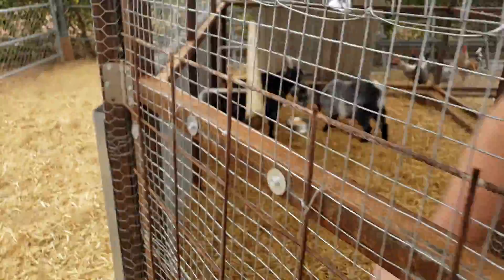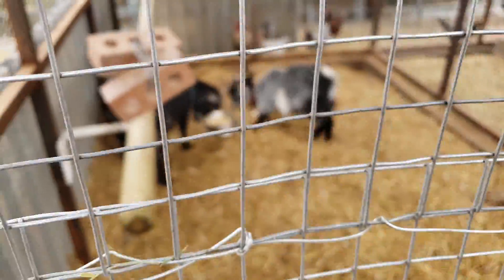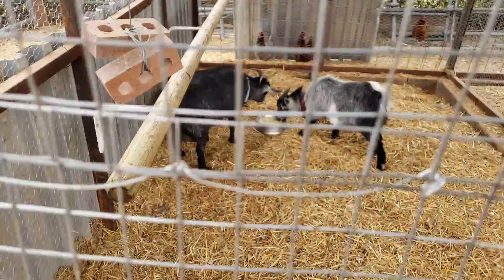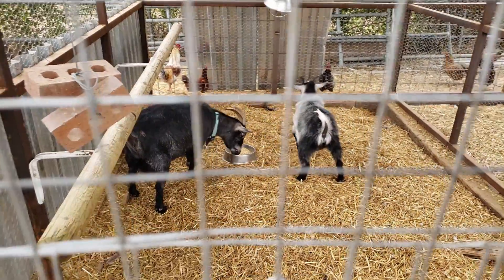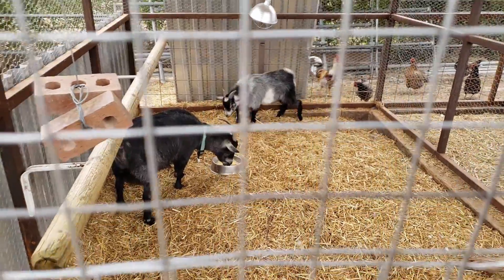Put the goats away. This one's pregnant, about to have babies any day now — the black one. Really exciting. That's the daddy right there; he never got really big — he got fixed one week too late.